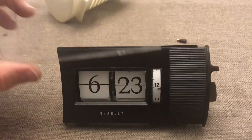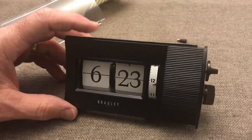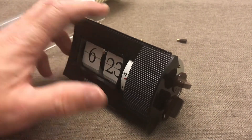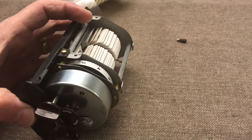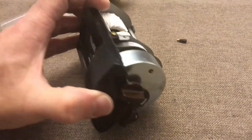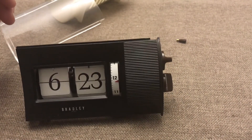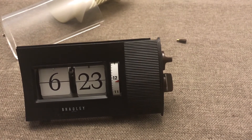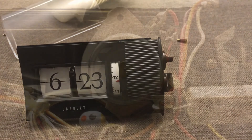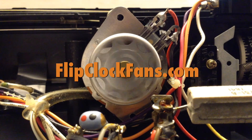For reassembly, I just put the front on there and kind of snap it in place — it's not hard. Overall I like it, but I'll be honest: I'm most likely going to let it wind down and just put it on the shelf for looks. Thanks for stopping by, and when you get the time, come visit us at flipclockfans.com.